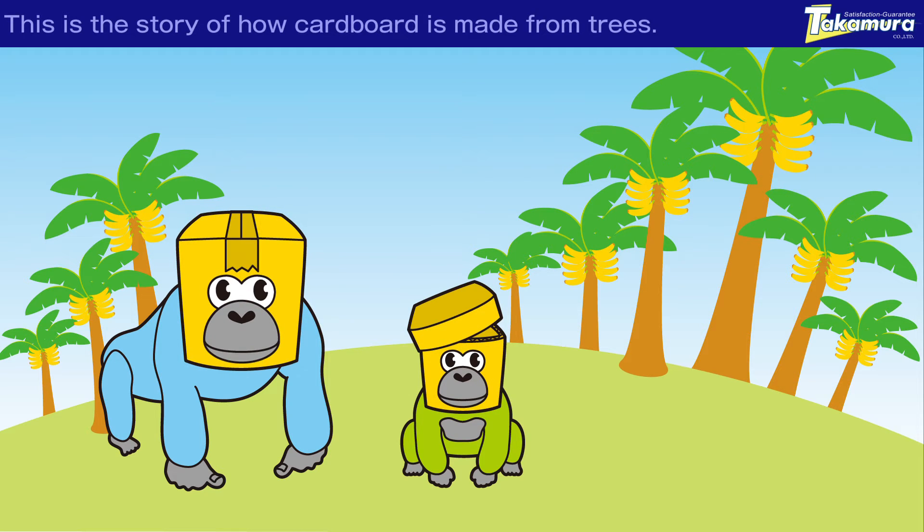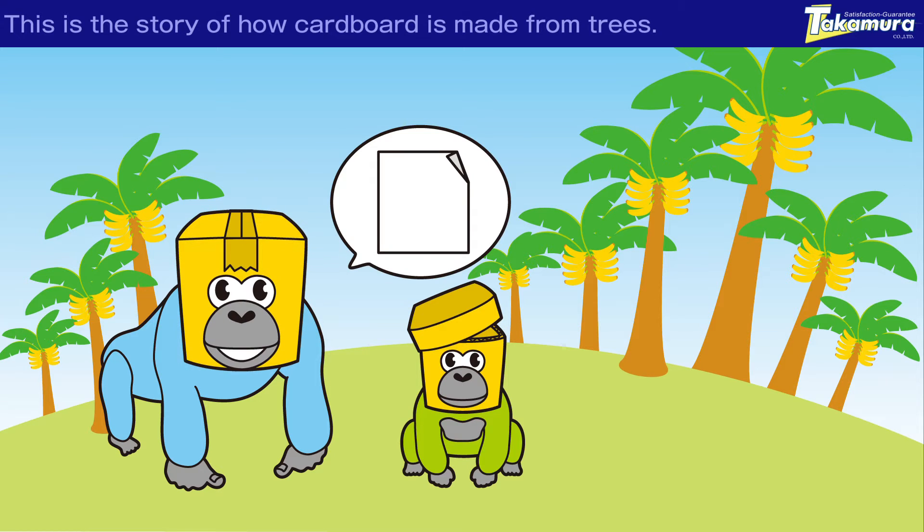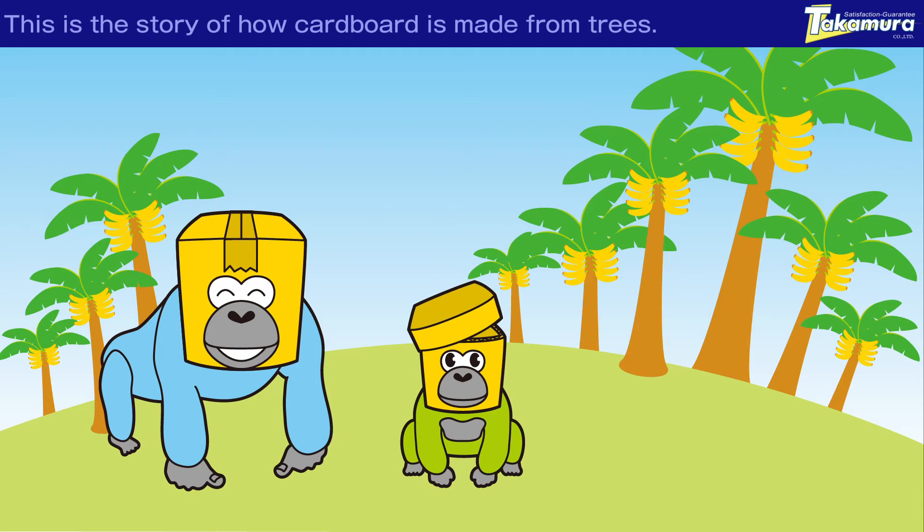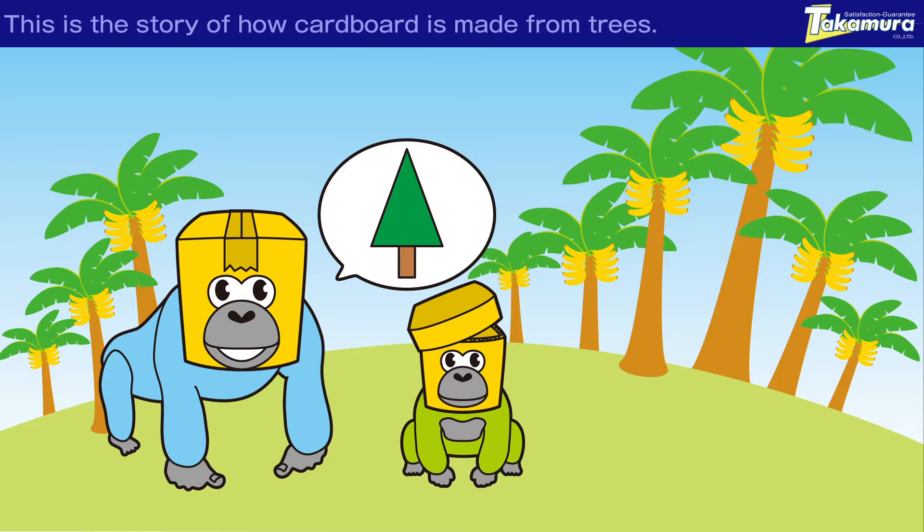Soil? Ha ha! Well, it is kind of like making a soil dumpling, I guess. No! But the answer is paper. Do you know what paper is made from? Both paper and tissue are made from trees.